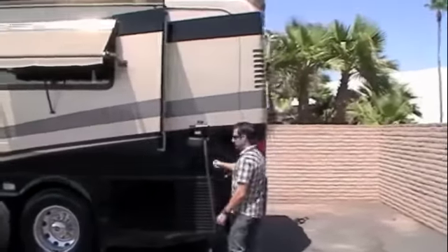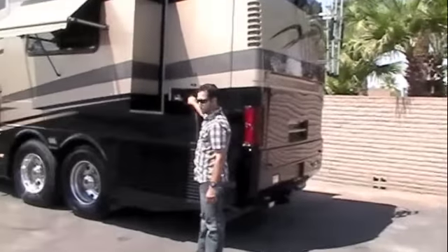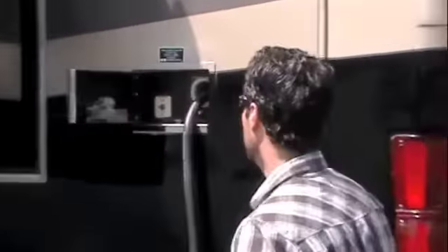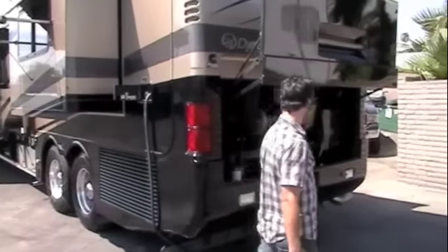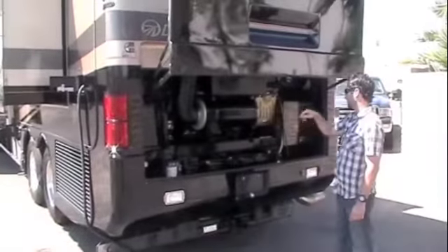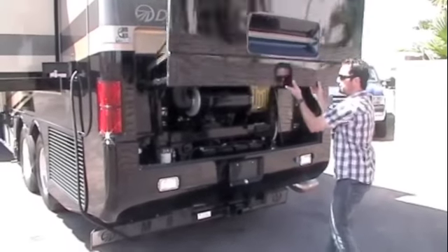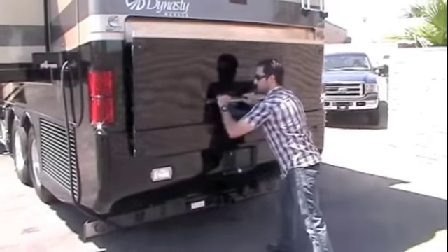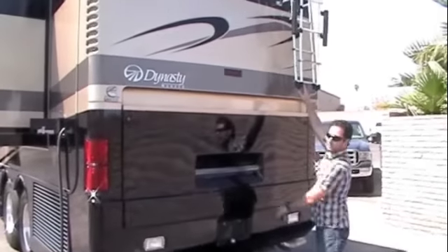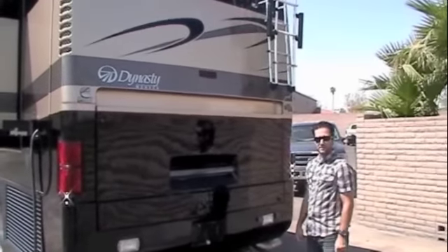You've got your 50 amp power cord right here — this is all electric, in and out with the switch right here. Right here you've got your engine compartment, your chassis batteries, air filter, and the 400 horsepower Cummins engine. Pull this down and you've got your ladder right there to get up on the roof. That wraps up the outside — let's head on inside.